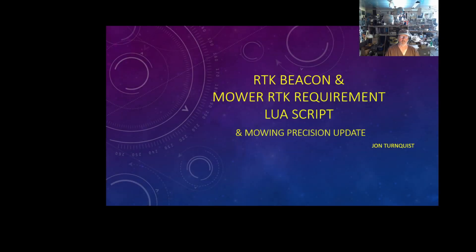This is an update on my mower. I've really changed a few things, and it's considerably better behaved than it used to be. When I found out that you could actually add LUA scripting to your rover to modify its behavior, that was so cool.